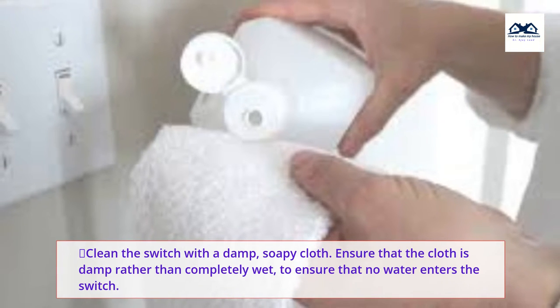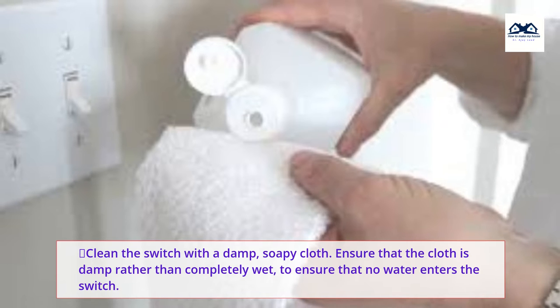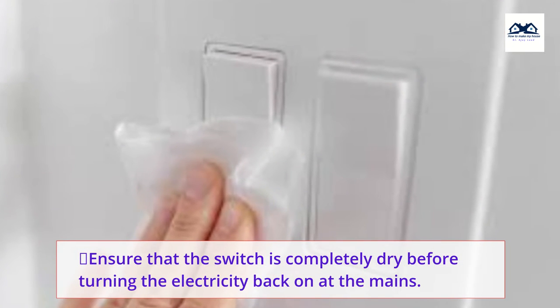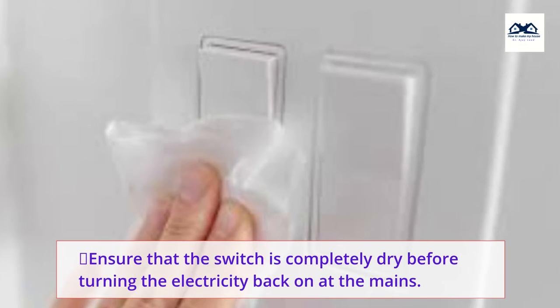Ensure that the cloth is damp rather than completely wet, to ensure that no water enters the switch. Ensure that the switch is completely dry before turning the electricity back on at the mains.